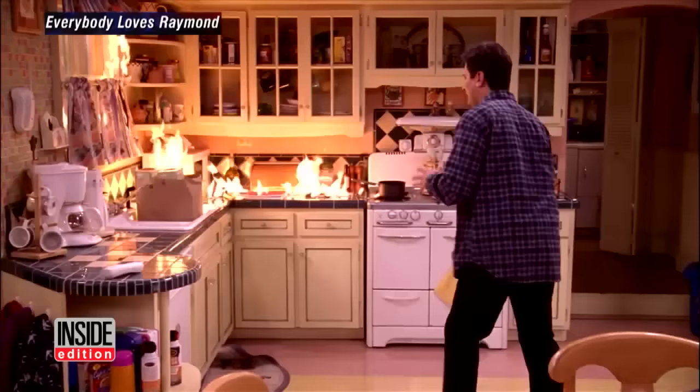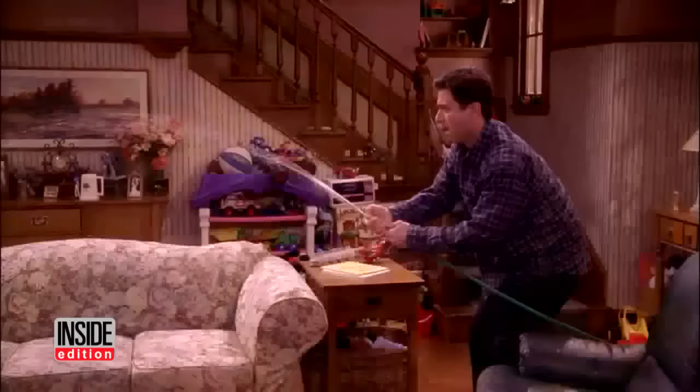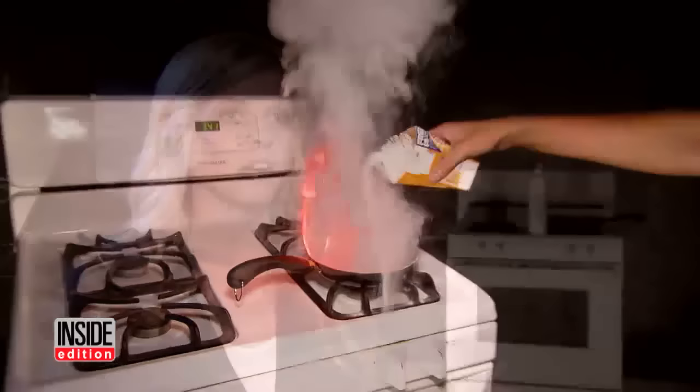As depicted in this scene from Everybody Loves Raymond, Ray didn't know what to do. Fortunately, his TV wife took charge. If you don't have a fire extinguisher handy, you can douse a small grease fire with baking soda, but this can be dangerous — you're going to have to get really close to the fire to put it out, and that could cause an injury.